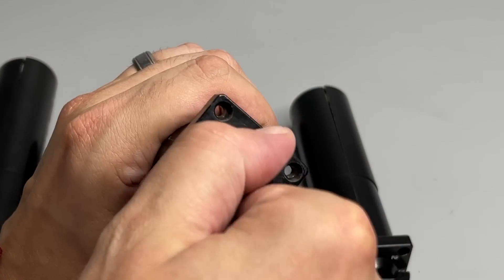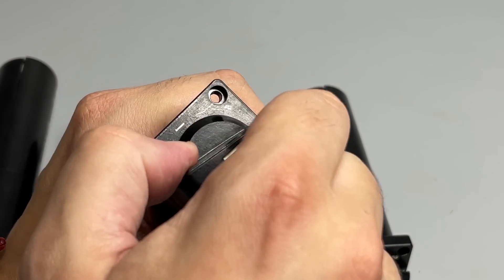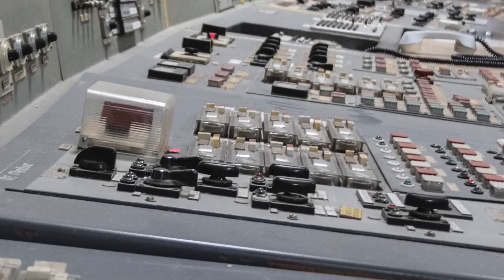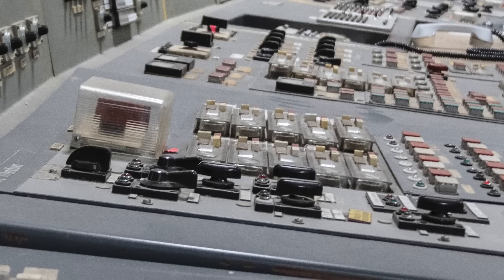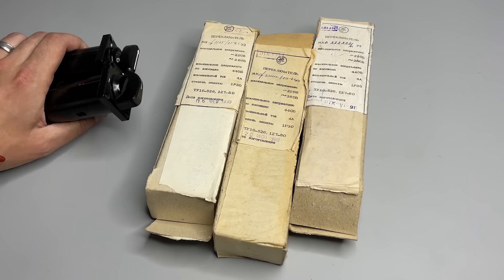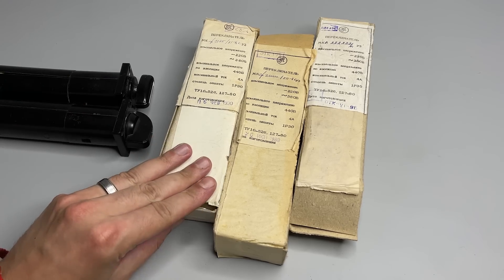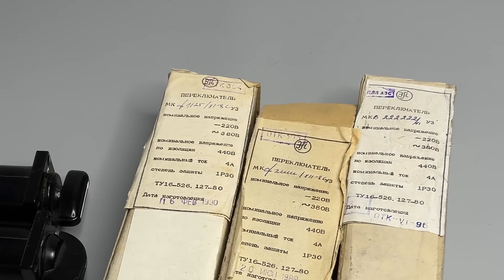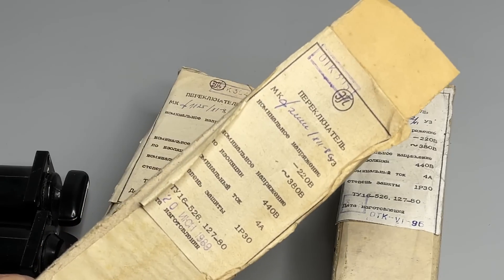Those controls are not exclusive to nuclear power plants, but they are mostly used exactly there. Specifically, the rotary switches you see on those consoles are designed solely for energy infrastructure. Luckily, I have a few brand new ones of various types — there are a few types used — and some are still in their boxes. There is even an inscription indicating they are to be used at nuclear power plants.